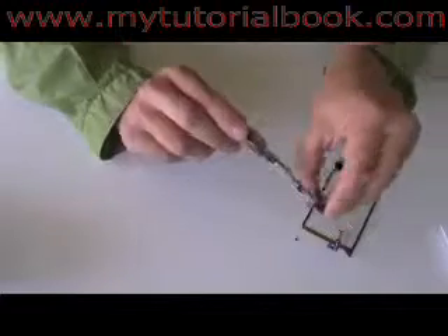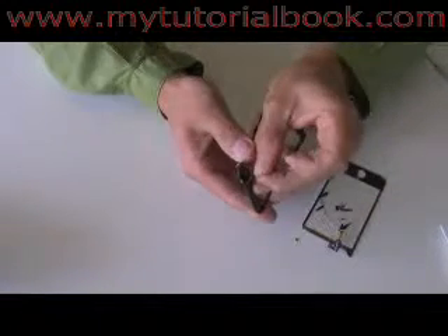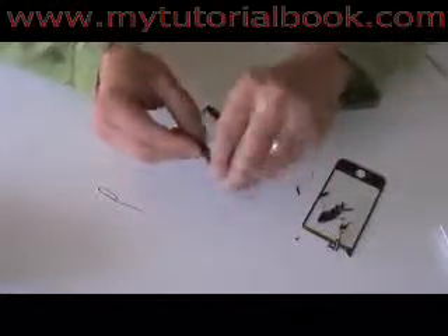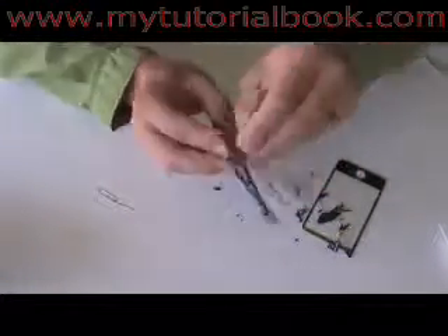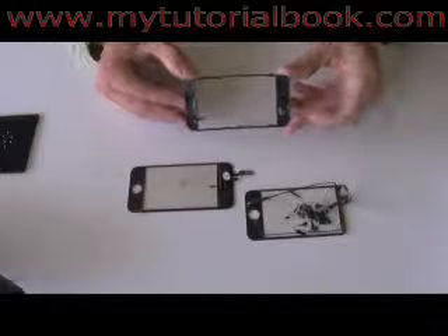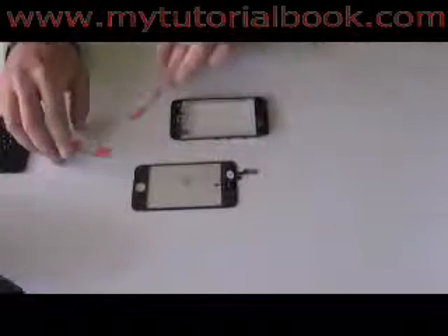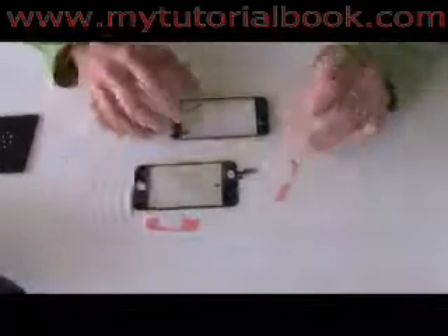Go ahead and peel off the glass and any broken glass that's remaining using your finger. Be careful — don't cut yourself. You can use a paper clip or just pry it off with your finger. Once you have all the old glass removed and the edges cleaned up fairly clean, you want to take the adhesive strips and apply them to the top and the bottom of the plastic bracket.